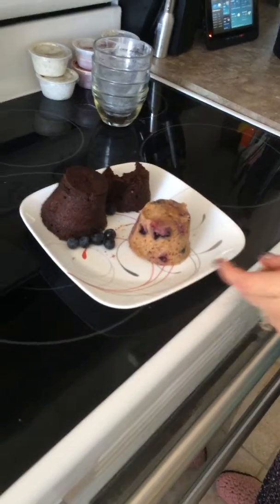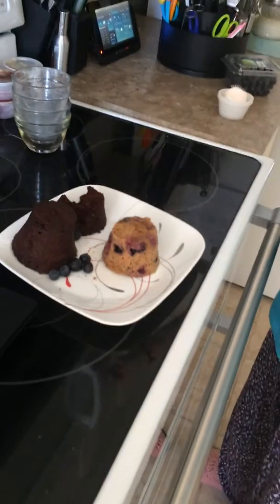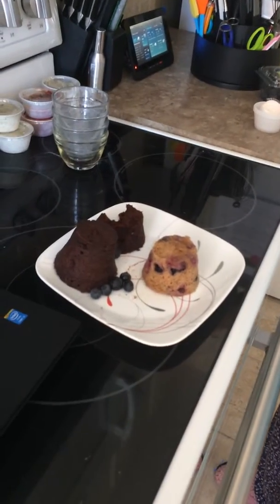Imagine you can make this batter, put it in your molds, stick it in the freezer, then just take it out and pop it in the microwave. Have yourself a wonderful day — thank you, bye!